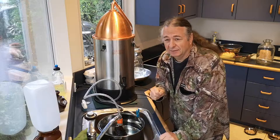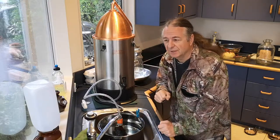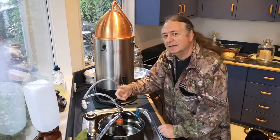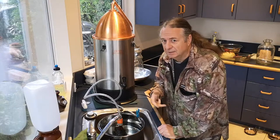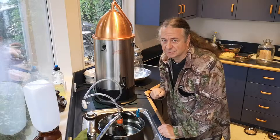Why bother with all this pump rigmarole? Well, when our main water pump turns on we get great water pressure, then it builds up in an accumulator, the pump turns off, and the pressure dribbles down before the pump kicks in again. It's very bursty, and if you want to make consistent quality alcohol you need a constant water flow — and this setup gives us that.